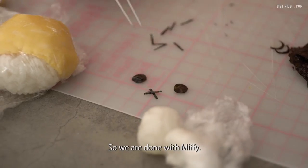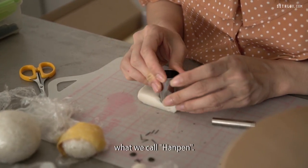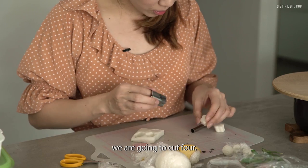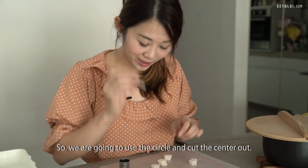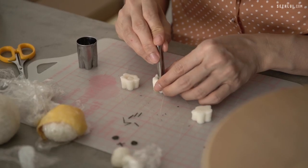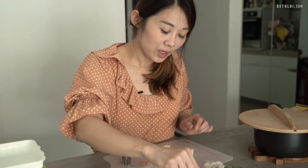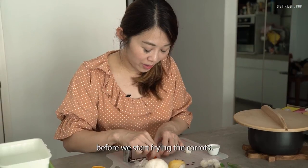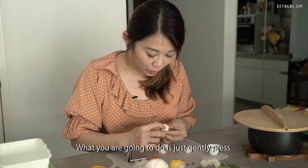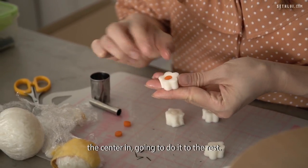We're done with Miffy. This is Japanese fish cake, what we call hampan. We're going to trim out flowers — we're going to cut 4. We're going to use the circle cutter and cut the center out. Once we've cut out the center circle, I've prepared some round carrot circles. What you're going to do is gently press the carrot circle into the center of the fish cake flower.